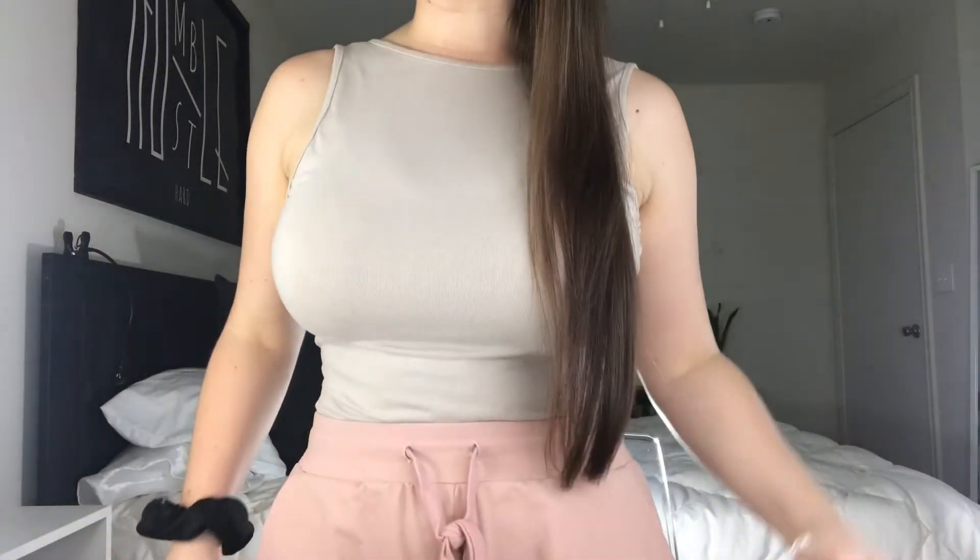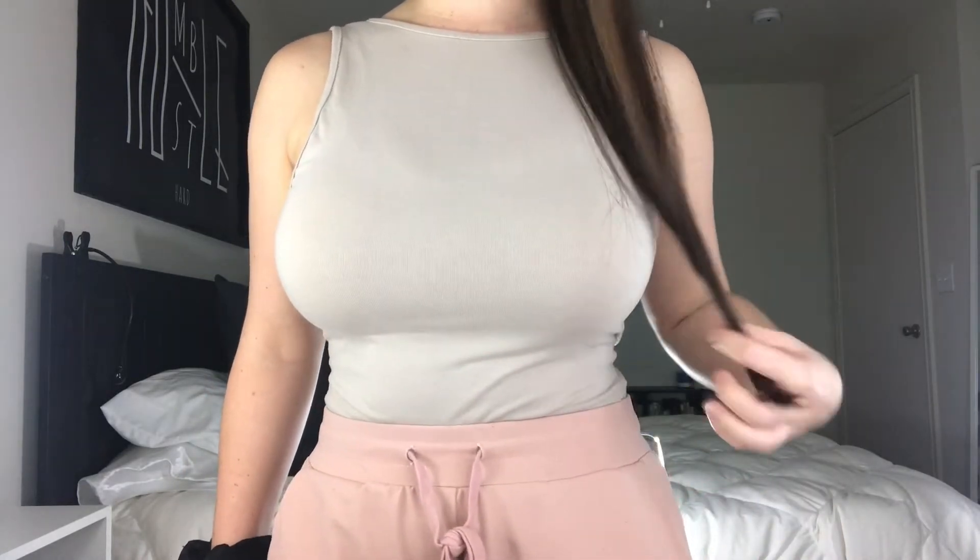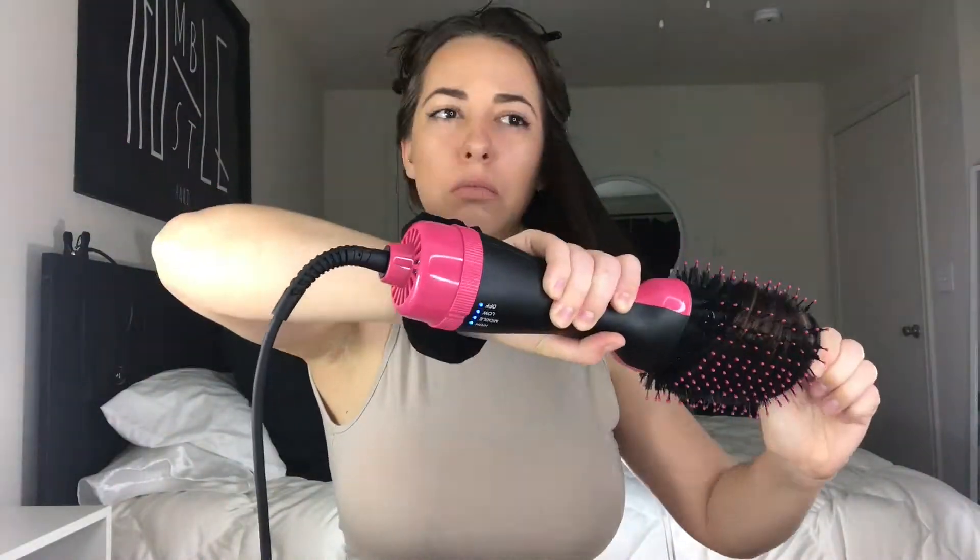Okay, this looks nice — look at that! Oh, we got a little flipping at the end. It's pretty smooth, but it kind of looks a little frizzy. Okay, this looks good — and I'm going to document the time to see how long it takes me to do this. It's 5:15 on the dot.